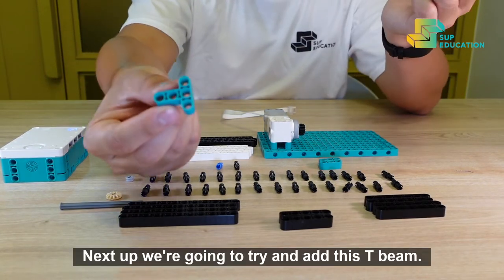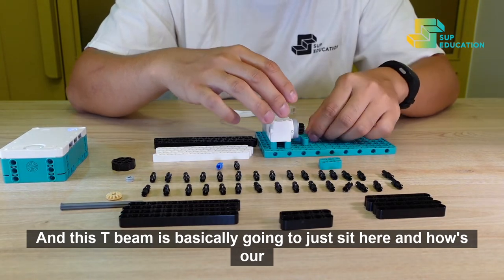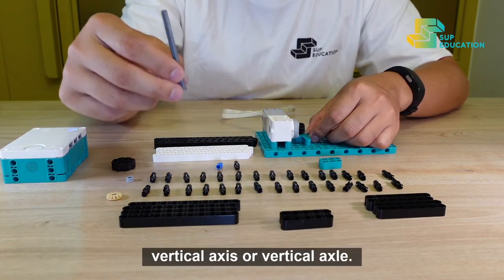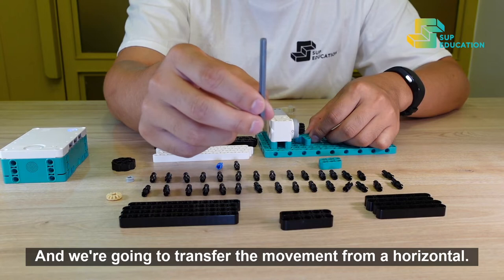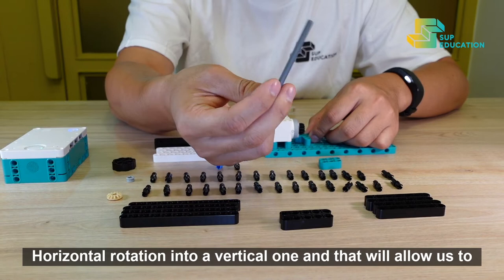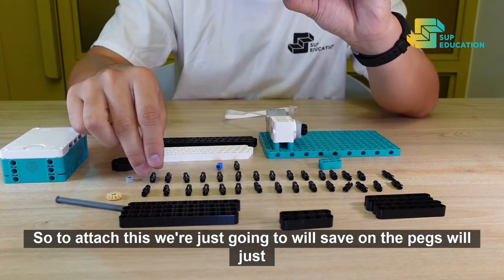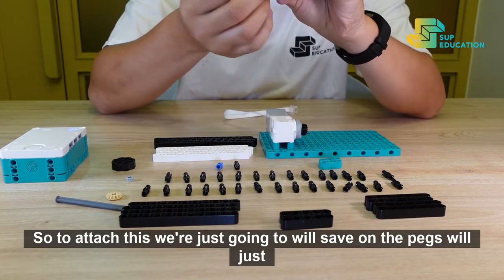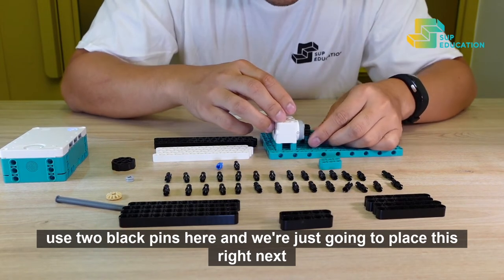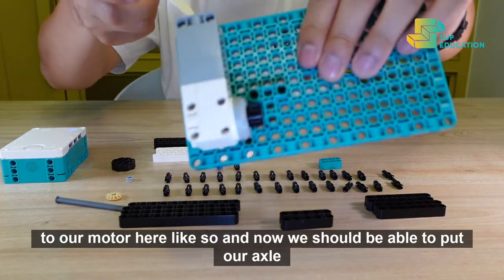Next up, we're going to add this T-beam. This T-beam is basically going to sit here and house our vertical axis or our vertical axle. We're going to transfer the movement from a horizontal motion or horizontal rotation into a vertical one, and that will allow us to create a spinning platform. To attach this, we'll just use two black pegs and place it right next to our motor, like so.